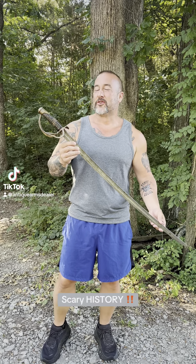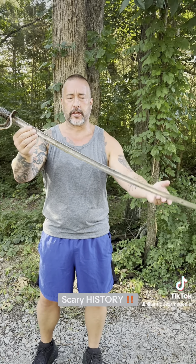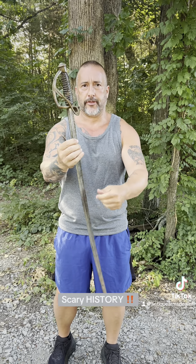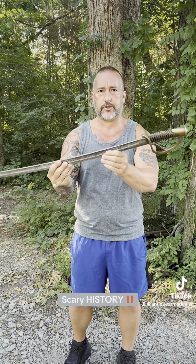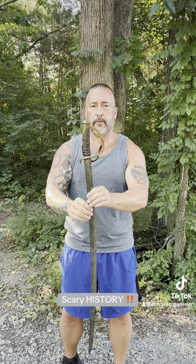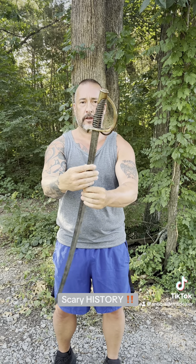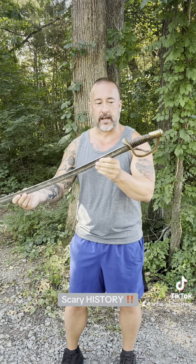Hey everybody, trigger warning — this is actual American history. This is a Confederate sword, known to trigger woke little bitches. If you are a woke bitch and things like historical objects hurt your feelings, please move on from my page and go watch cats licking each other in basements. Anyway, hey guys, Brian Akins, RebelRelics.com.